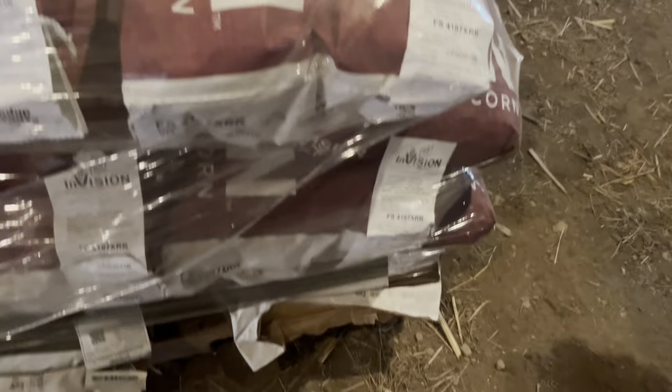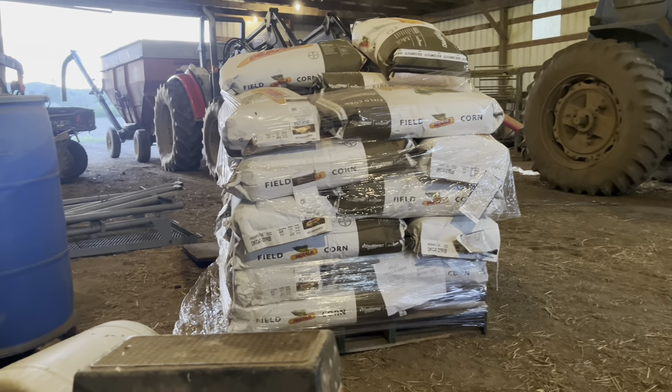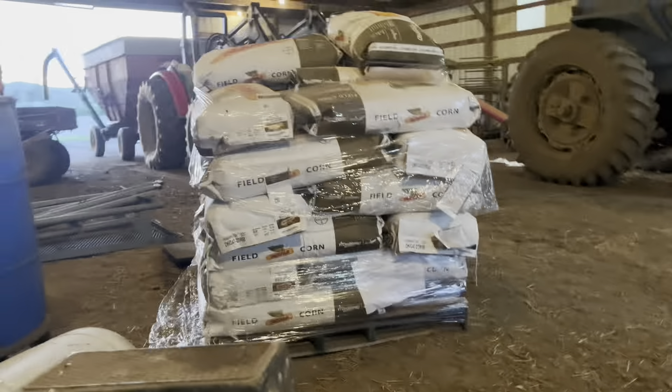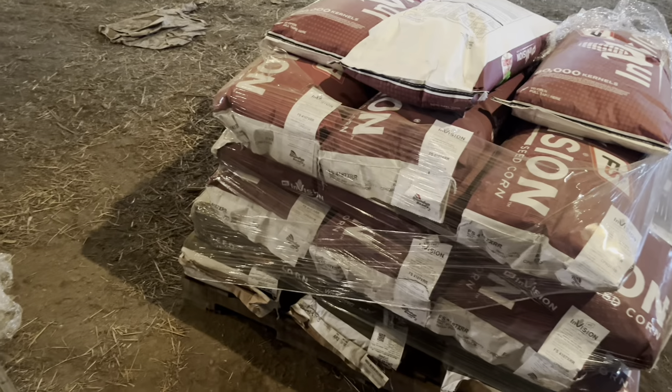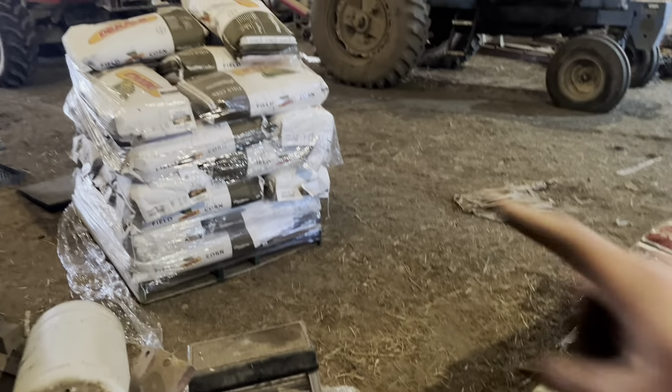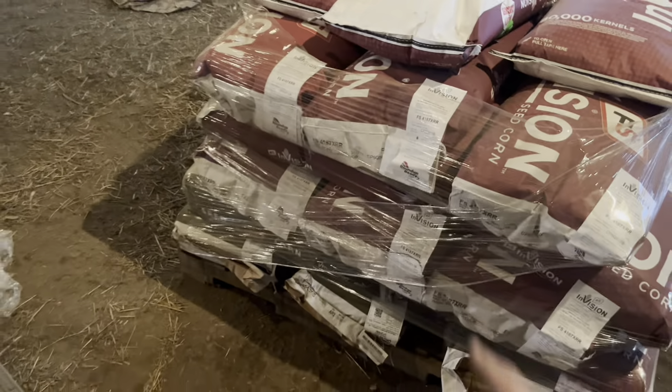The last thing I need to do is put seed and fertilizer in it, and then I'll have to adjust the depth once we get started. Looking out the end door, we've got a nice sunset tonight. We also got some of the fence fixed, so we're getting the cows and heifers outside now — I wasn't here when they went out for the first time, but they're enjoying the nice grass.